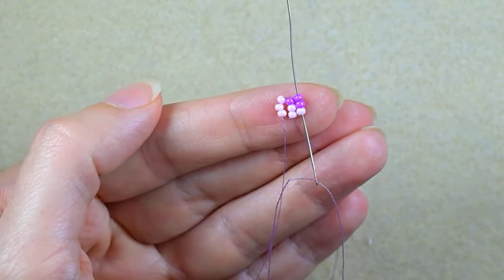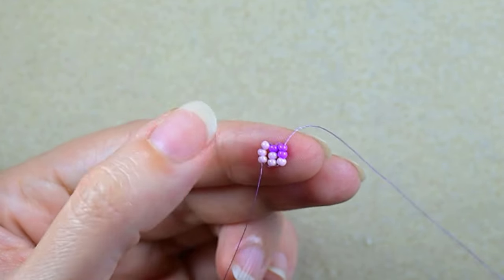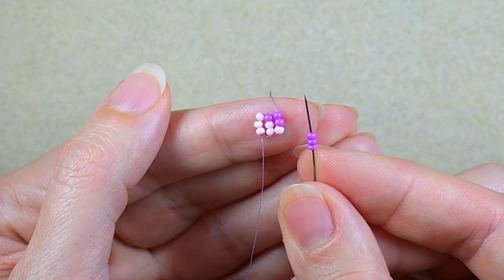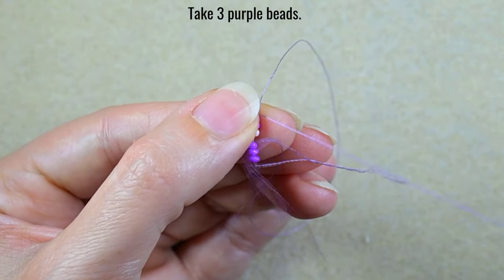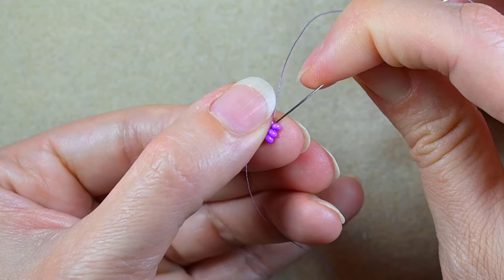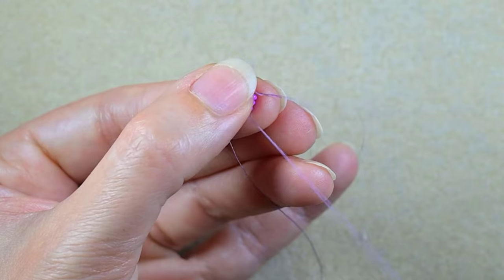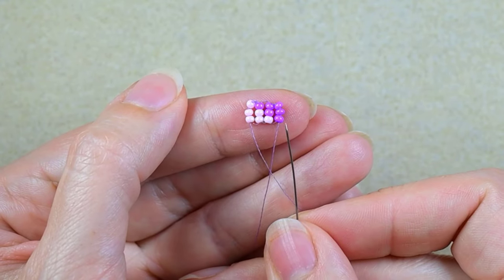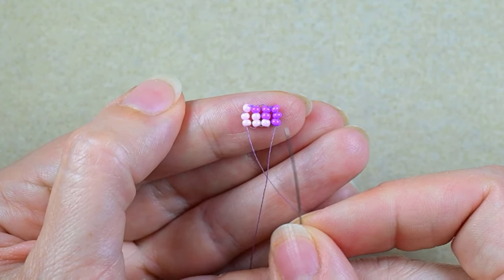Now I have three columns of three beads and I will continue adding three — this time three purple. I need to have eight columns of three purple; I've added the first one so I need to add seven more.